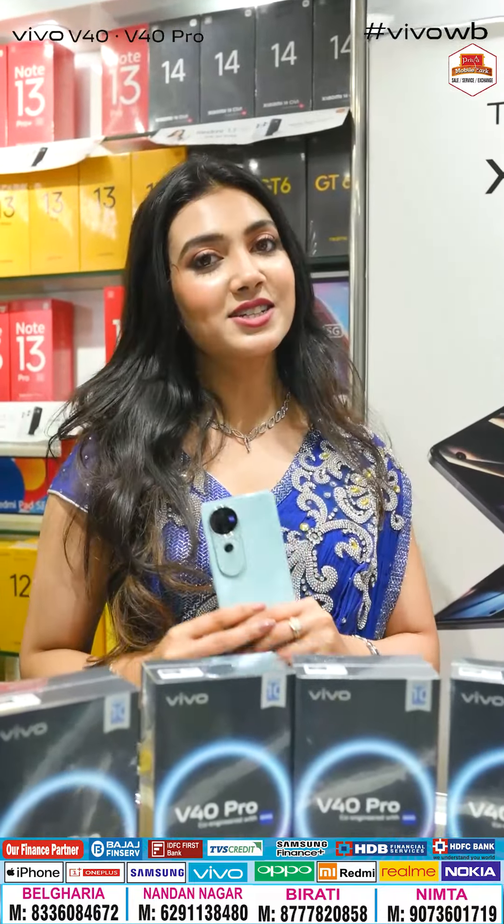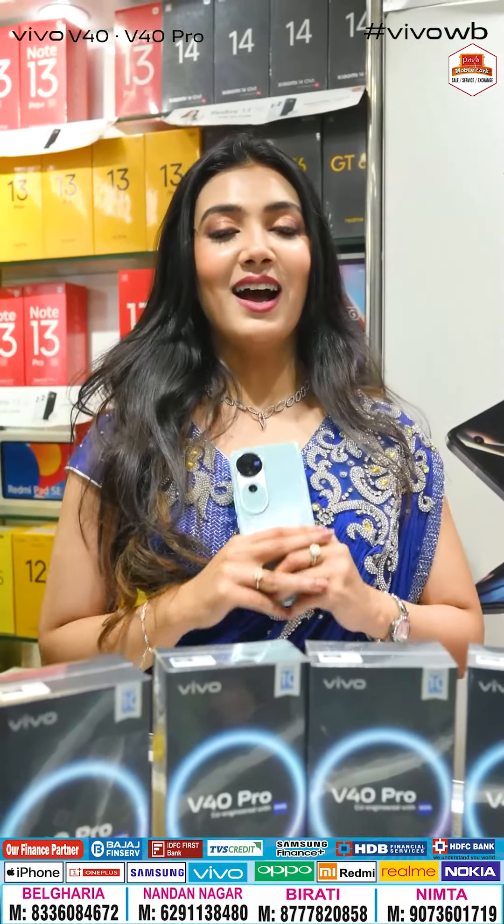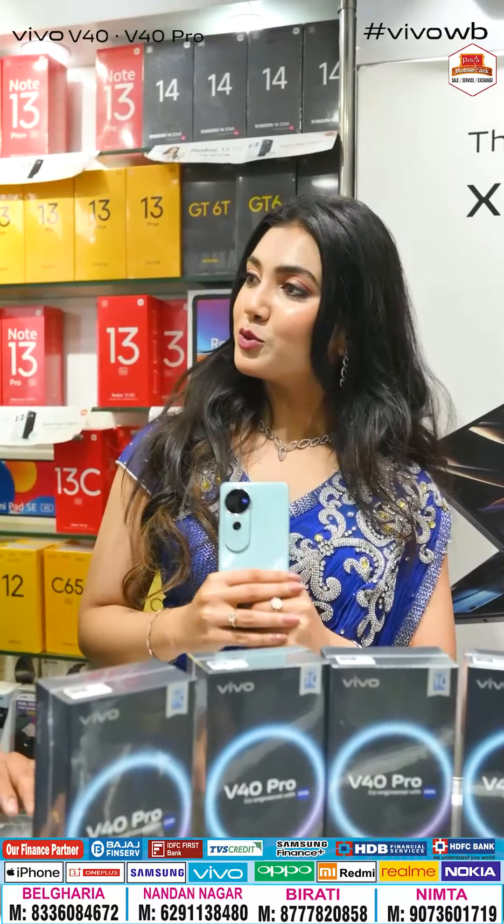Welcome to Belboria Station, Priya Mobile Party. We will see you soon. Congratulations.